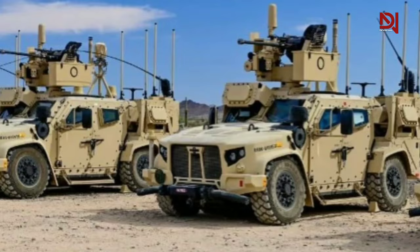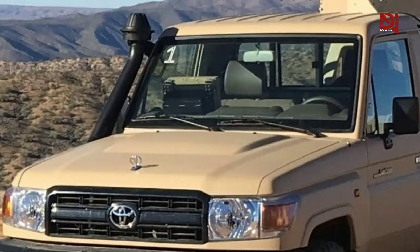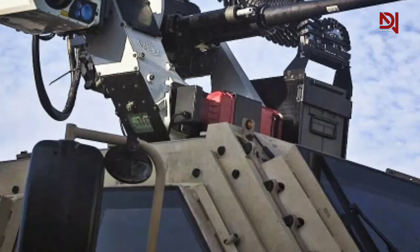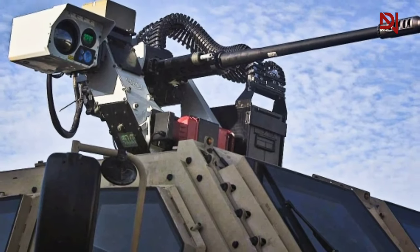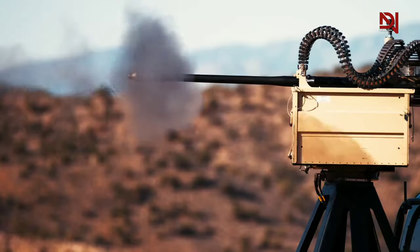Rob Mighty, Senior Manager for Business Development at Northrop Grumman Armament Systems, highlights the system's ability to provide cues to the gun trucks, directly aligning the gun with the target, all while ensuring human oversight. This capability notably reduces the cognitive load on the operator, as the target is brought into their line of sight with the assurance that the UAS has been identified as a threat.